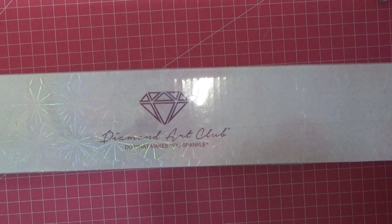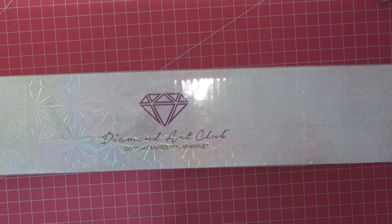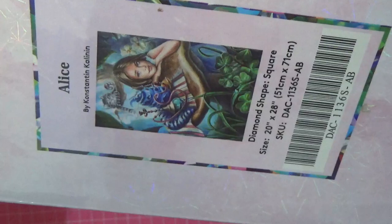They reached out to me and asked if I'd be interested in unboxing a diamond painting on the channel, and I was like — yes please! They gave me a link to choose a painting. Knowing me, can you guess the picture? It's Alice — Alice in Wonderland! Look at that — it's such a big kit.